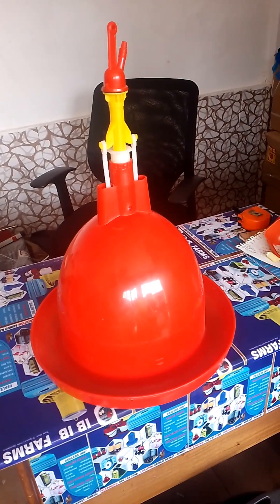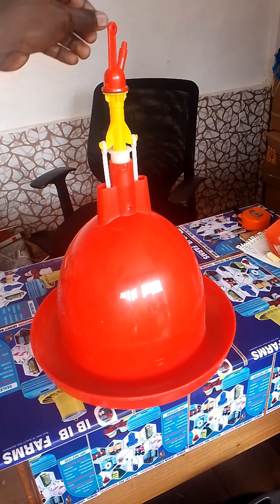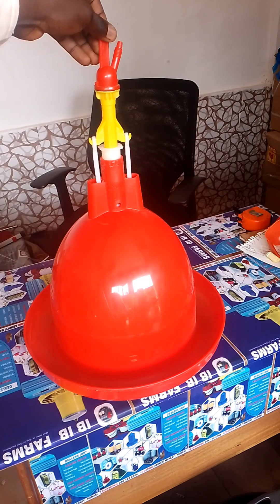Our placing automatic drinker is now complete. So easy to assemble.